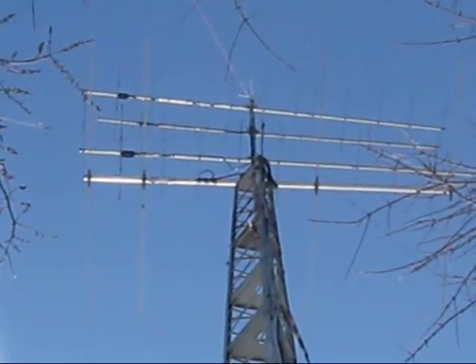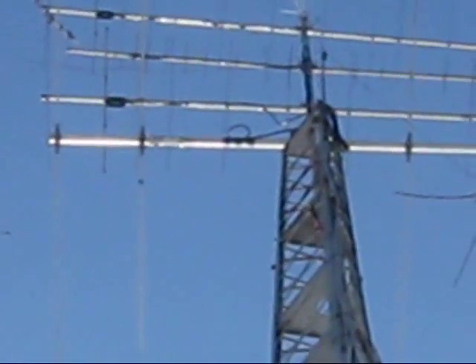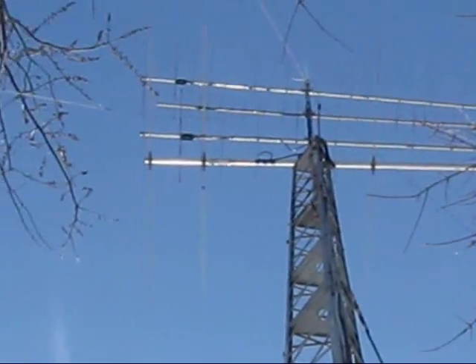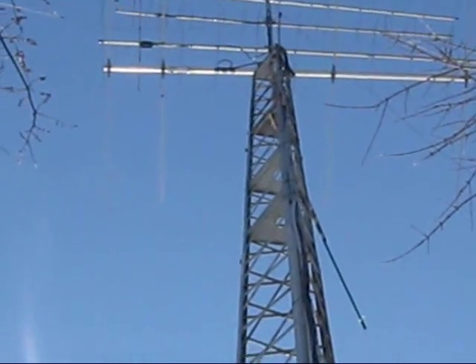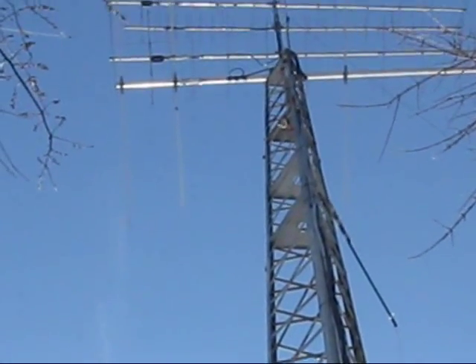Closer look at the antennas. The 432 is a K2RIW homebrew, 19-element. And that bracket is where the stackers attach.